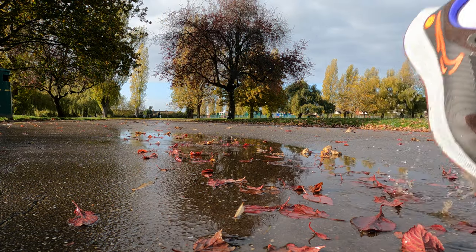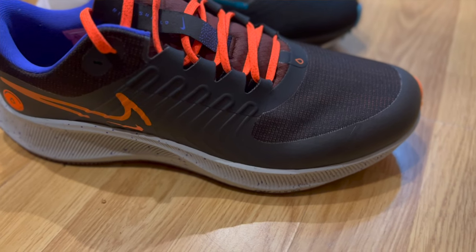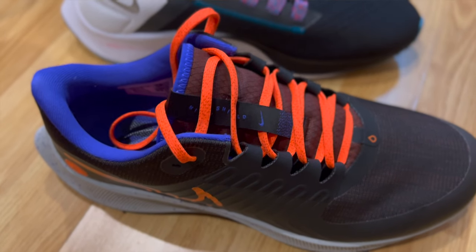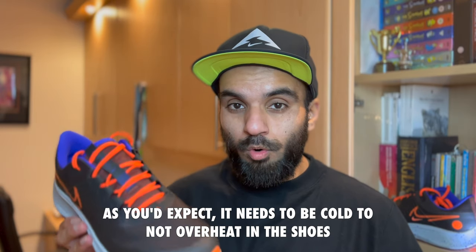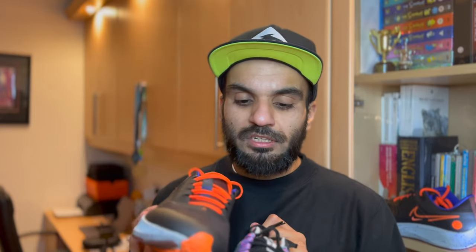The weight increase compared to the original Pegasus comes from the upper and the added weatherproofing. I've also found that in warm conditions — above maybe 11 or 12 degrees — the shoe can run fairly warm if you're wearing thick socks. I always wear lightweight socks in the Pegasus. The toe box on the Shield is slightly roomier than the original Pegasus. It is a specialized shoe for winter and damp conditions, though I did race the London Marathon in it and it worked pretty well — so you can wear it year-round based on your preference and budget.